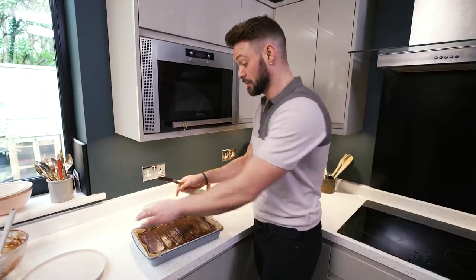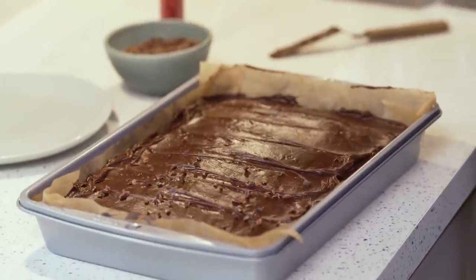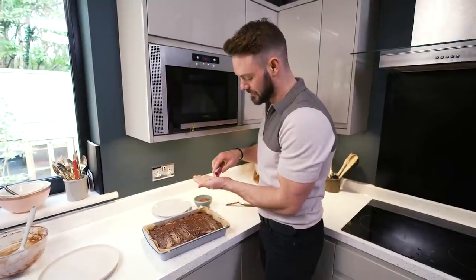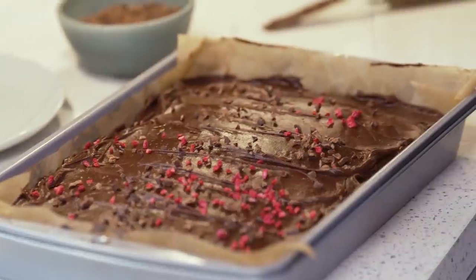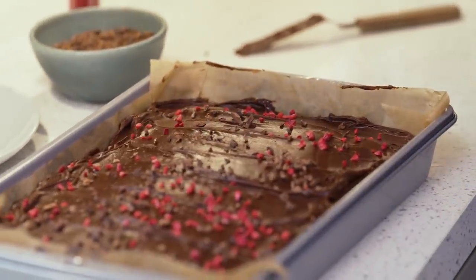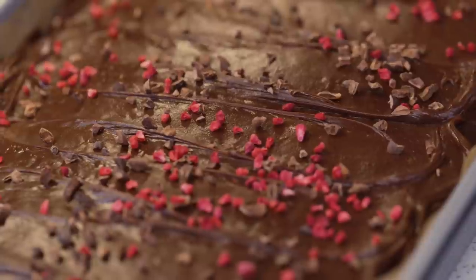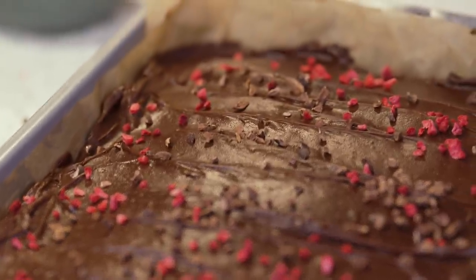Beautiful. I think this looks beautiful as it is but I want to add some toppings — some lovely bitter cocoa nibs and some freeze-dried raspberry pieces for a pop of colour and a little bit of tang. If you're making it for Valentine's Day, that lovely red pop from the freeze-dried raspberries is bang on trend. But what kind of things would you put on a chocolate cake like this? What weird and wonderful toppings would you go for? I won't judge you, I just want to know.